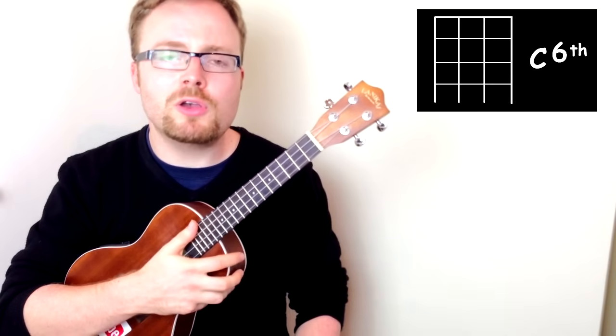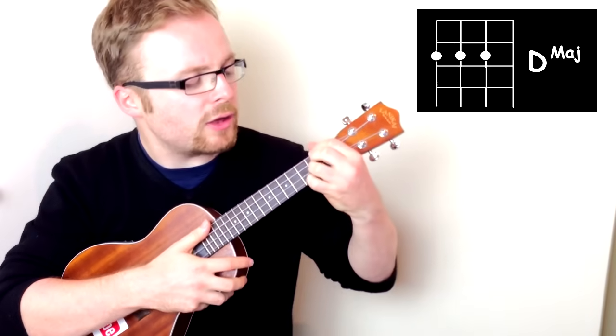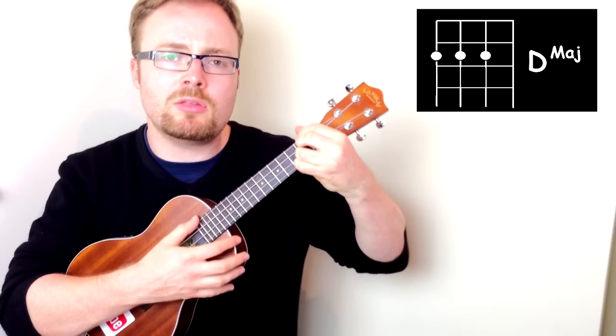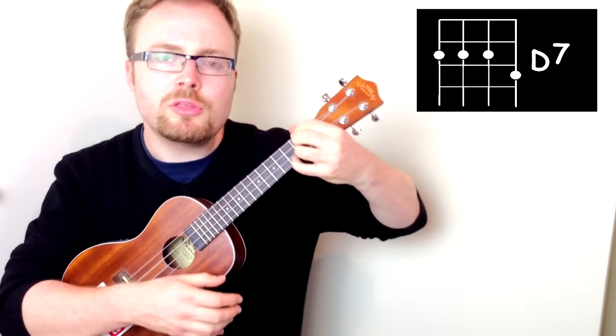And then the final two chords of the verse are D and D7. For D, you put your first, second, and third fingers on the second fret of the fourth, third, and second string. And to go from D to D7, just add your little finger to the third fret of the first string, like this.